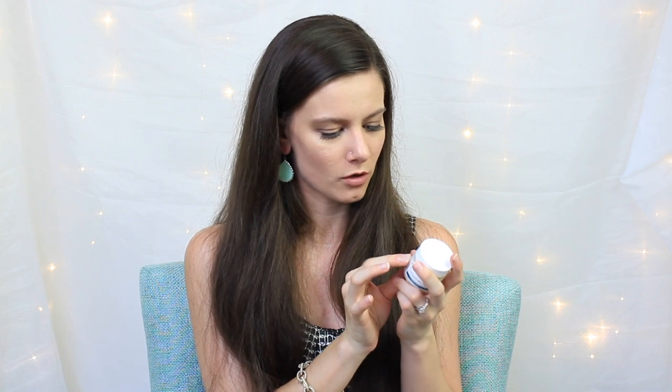Next we have the Christophe Robin Cleansing Purifying Scrub with Sea Salt. I'm really excited about this — I've been loving scrubs recently, I just started using body scrubs for the first time ever and I'm a fan. It smells really refreshing, maybe a little bit of lemon. Wait — actually, reading the label, this is for your hair. It's a purifying shampoo, ideal as a detox or post-coloring treatment. Apply on wet hair, massage the scalp, emulsify, then rinse. I don't color my hair but it can be used as a detox too, so I'm intrigued.